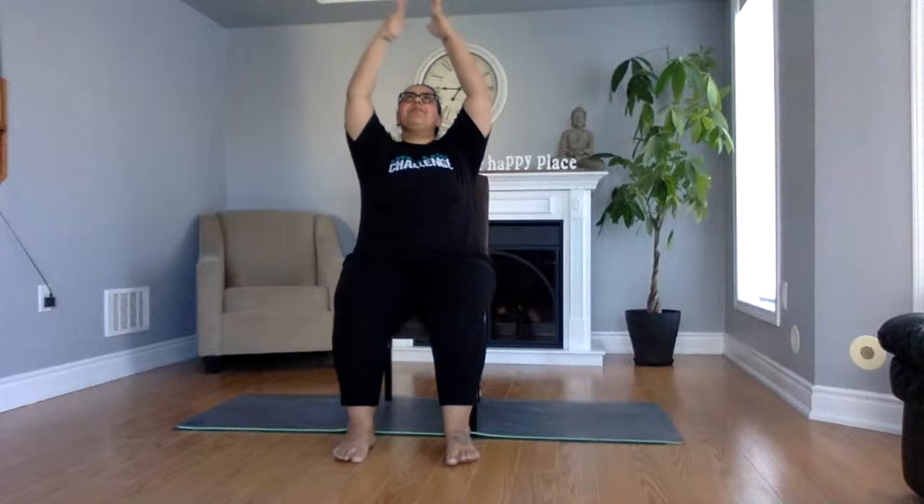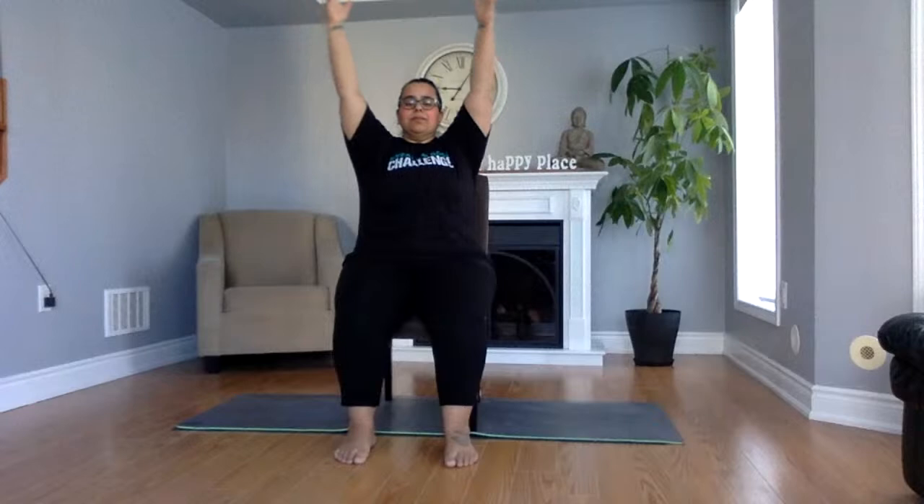Two more times. Inhale — rise. If you're going to rise, you might as well shine, right? Give me a smile. Exhale, let it go. One more time. Inhale. Exhale. Hands to heart center — press your fingertips together. Let's open our practice with our intention for today. I want you to think about something that your body needs, whether it's kindness, compassion, or power. Set that intention.